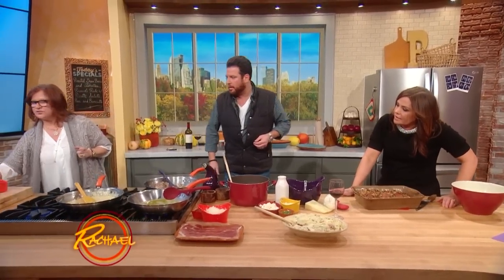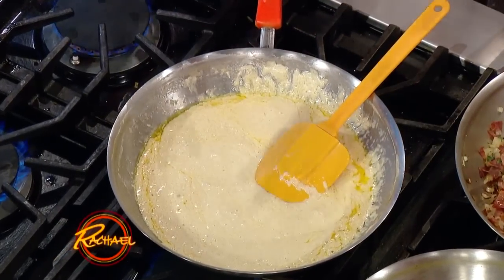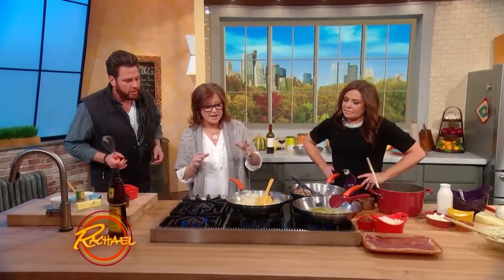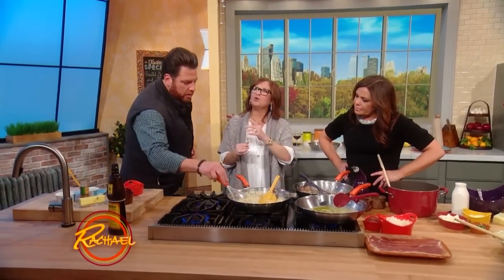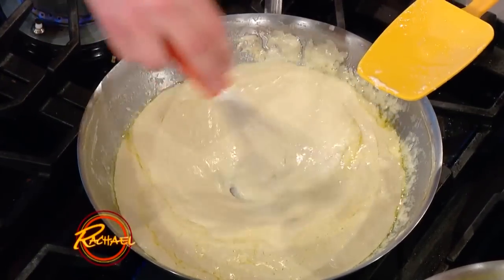Now you're gonna get mascarpone — I can't with this stuff, oh my God. I love mascarpone, I eat it by the spoonful literally. I get one extra container so I can eat it with a spoon. I put a little more butter in there, a little more Frangelico just because. You're gonna whip that up — so you made a Frangelico mascarpone cream. Yes!